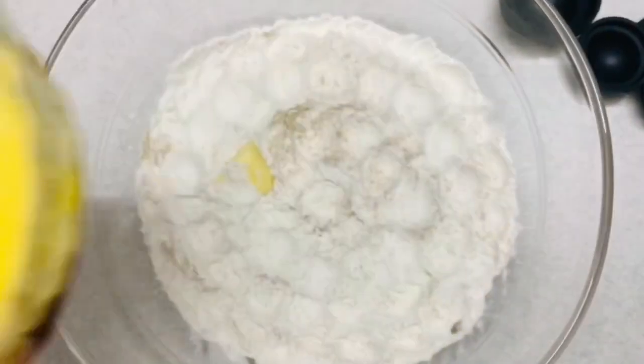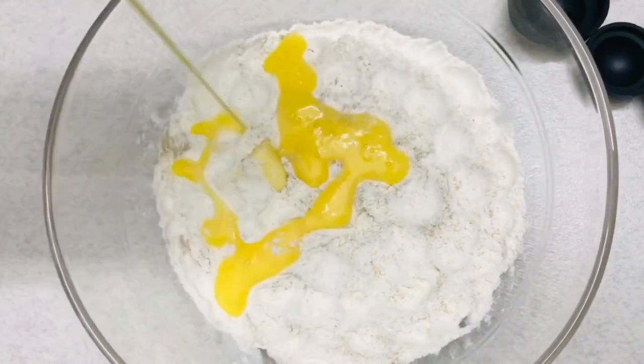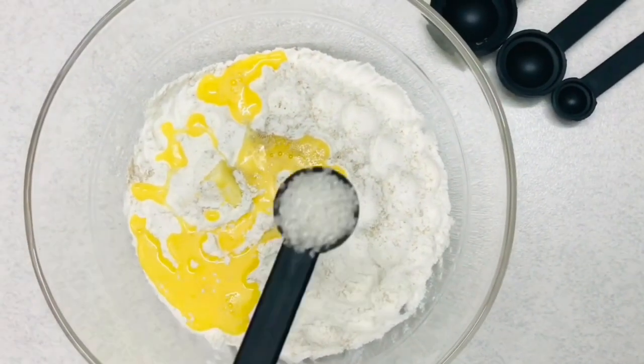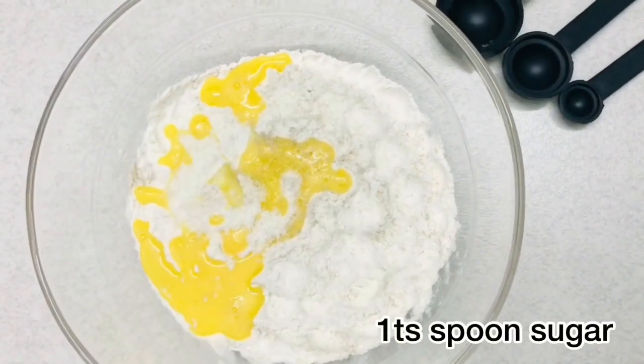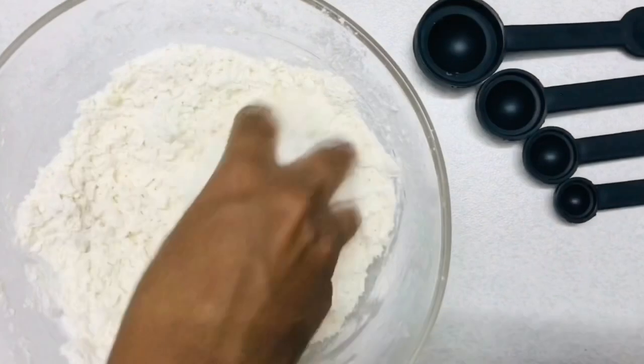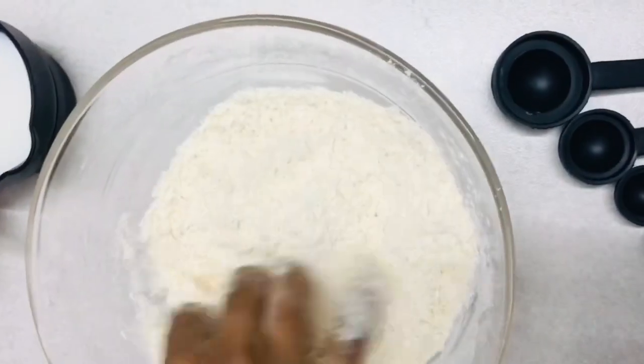Add 1 teaspoon of sugar. Mix it up. Now, we have a little bit of a pan.